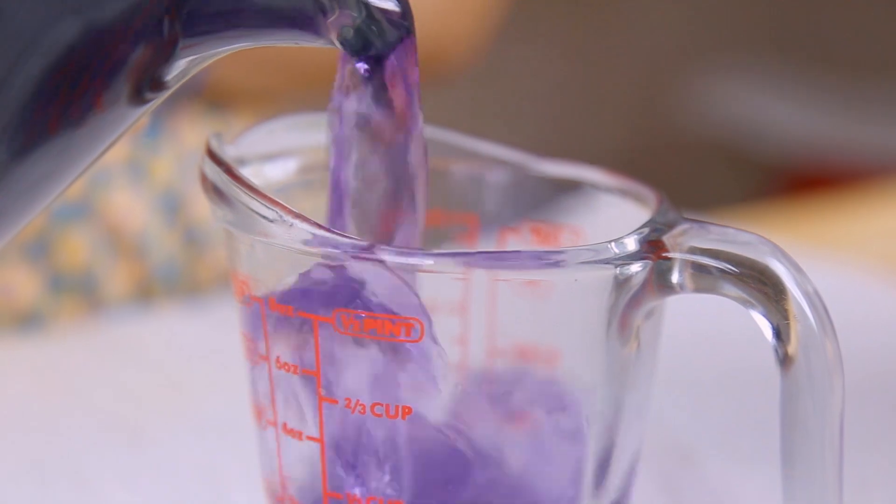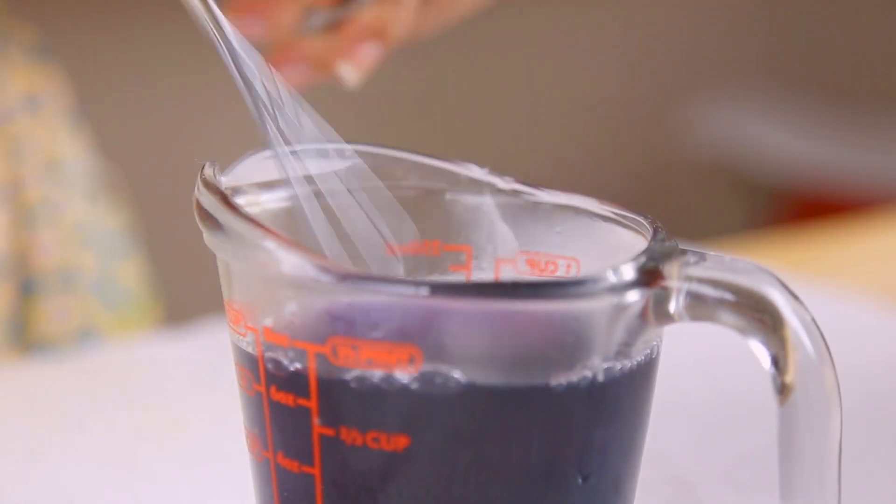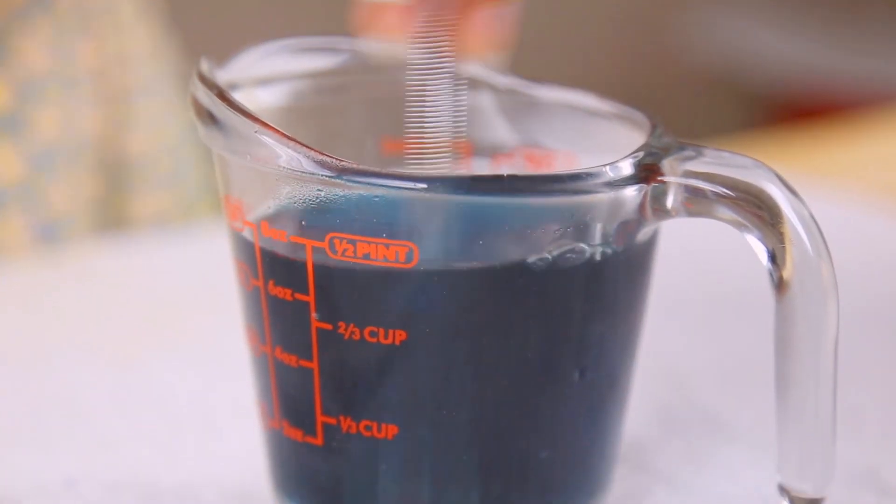Now for the amazing science part. Pour a little bit of your dark purple water into a smaller cup and add a pinch of baking soda — soda, not powder. You don't need much, so start with less and then add a little bit more if you need as you go. As soon as you begin to stir, you'll notice it almost immediately begins to take on a blue hue. Amazing, right?